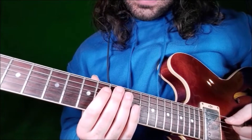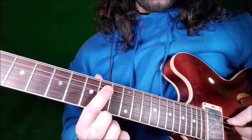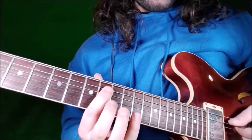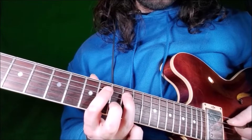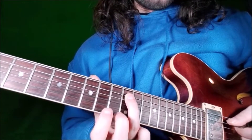Lick 32 starts on A string, fret 10, the minor 7, and we'll play in a hammer-on to fret 12. Use index and ring finger — this is the root.